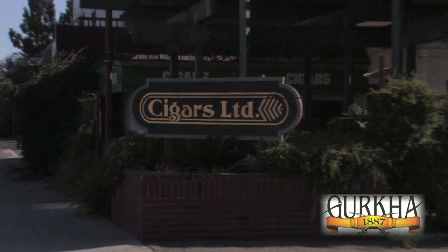Hello, I'm Micah Johnson with Cigars Limited. This is Shawna with Gurkha Cigars and we're at the Clovis Cigar Store. We'd like to talk to you today about how to properly cut a cigar. You spend good money on a beautiful cigar like this and a lot of people don't even know how to properly cut it.